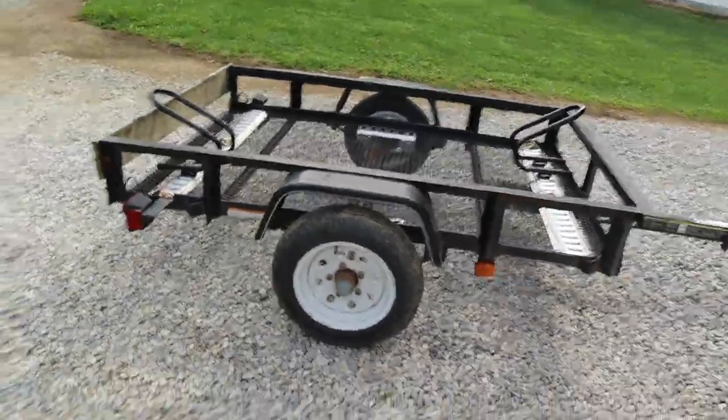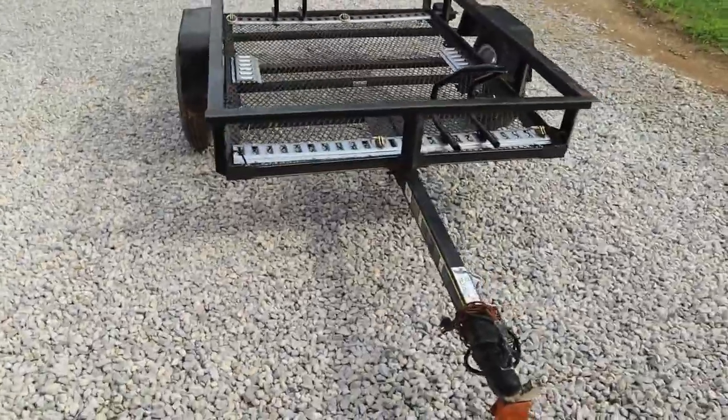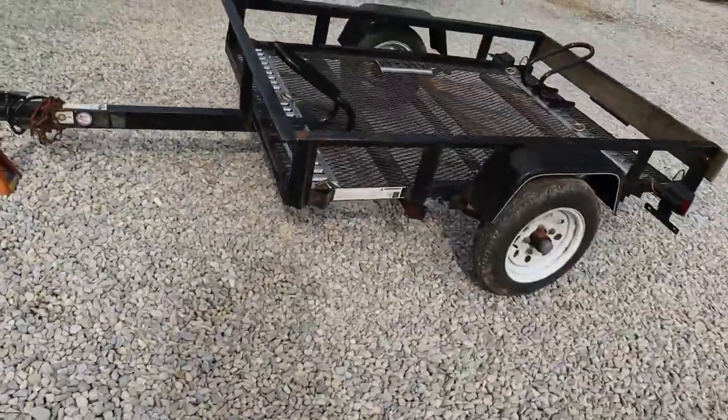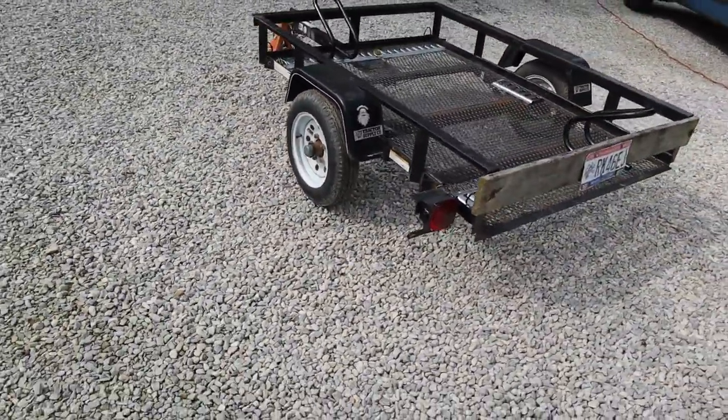What's happening ladies? Thanks for clicking on the video. Just wanted to give you guys a quick little walk around on this moto trailer I built. Open cargo trailer from Tractor Supply — this is their 4x6 trailer, single axle. I think it's a 1500 pound axle. This is not the smallest one they make, but the next to the smallest I believe.